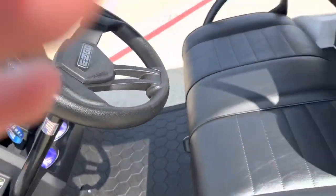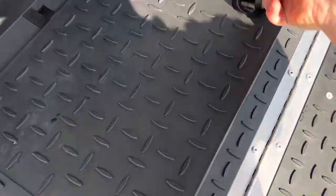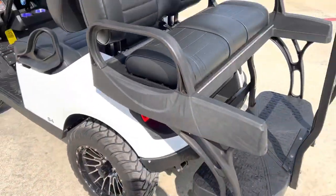All the cup holders you'll ever need, the gas motor, and of course the usual flip-out with the extra storage. Come check us out.